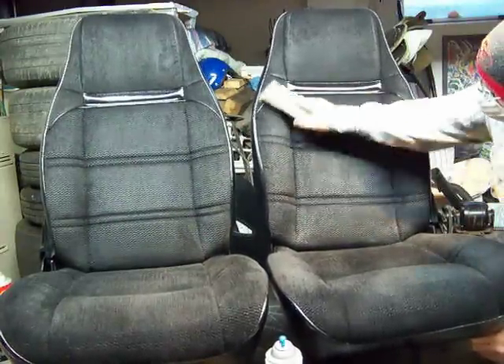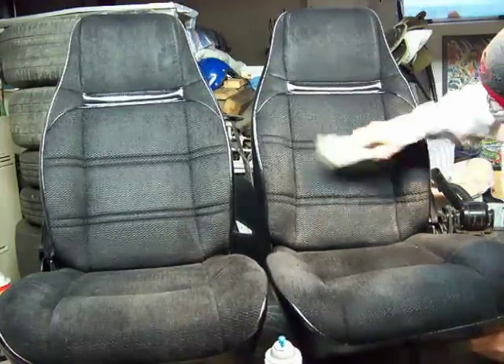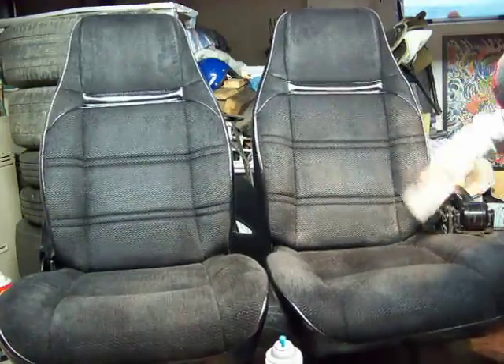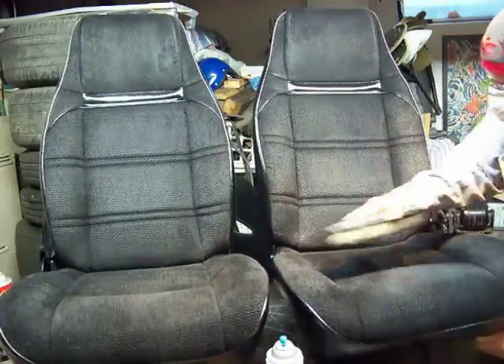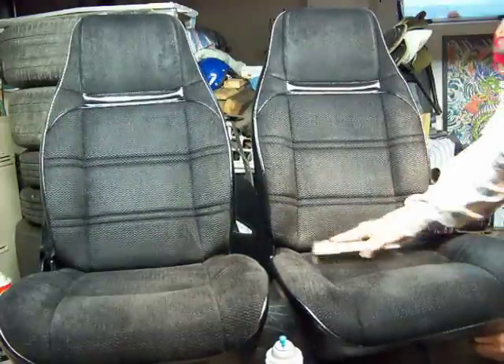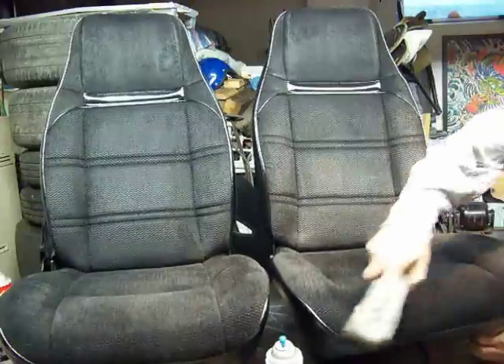Hopefully it's looking good to you. Standing here, it really looks good. Remember, these things were that blue-looking color and there's not an ounce of that anywhere. And something I like about it — I think after I get it in the truck, if I start seeing a little bit, I can touch it up right in there.